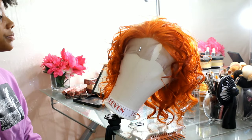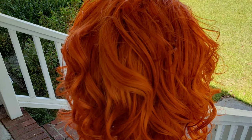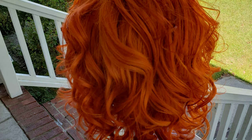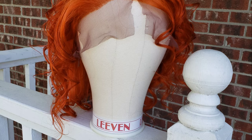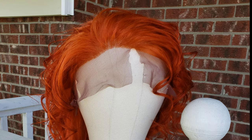The look is finally complete. Stay tuned because I've got a video coming on how I lay this wig and slay. Thank you for watching and I will see y'all next Sunday.